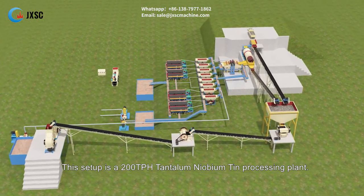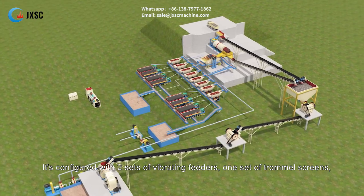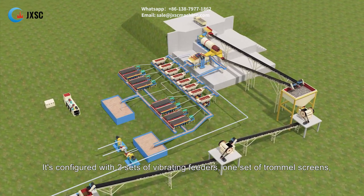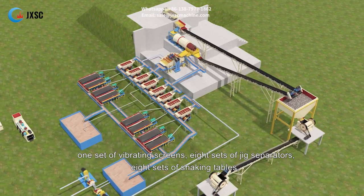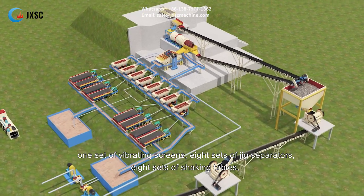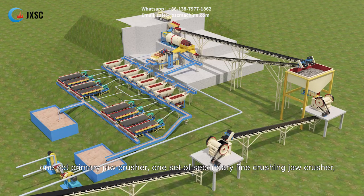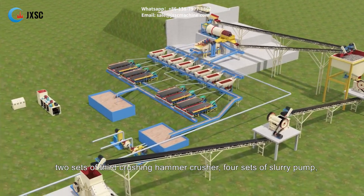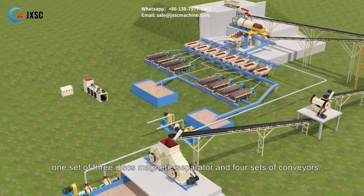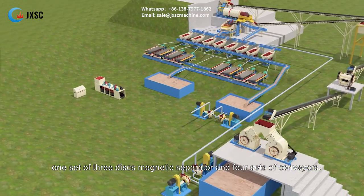This setup is a 200 tph tantalum niobium tin processing plant. It is configured with two sets of vibrating feeders, one set of trommel screens, one set of vibrating screens, eight sets of jig separators, eight sets of shaking tables, one set primary jaw crusher, one set of secondary fine crushing jaw crusher, two sets of third crushing hammer crusher, four sets of slurry pump, one set of three-disc magnetic separator, and four sets of conveyors.